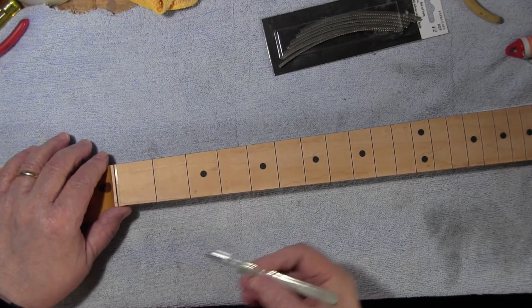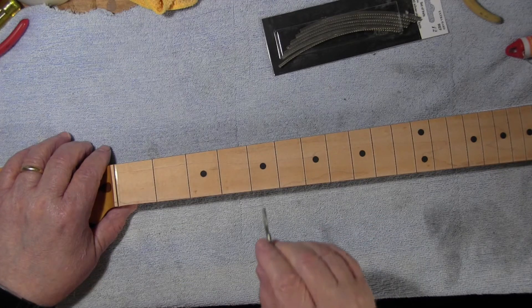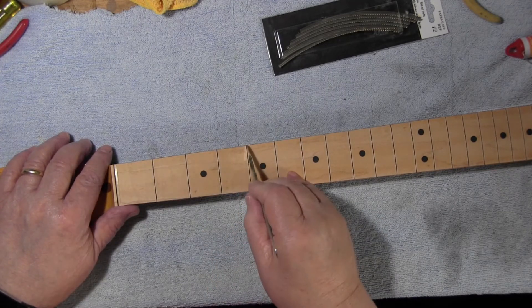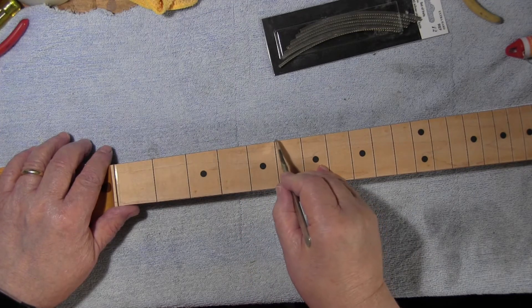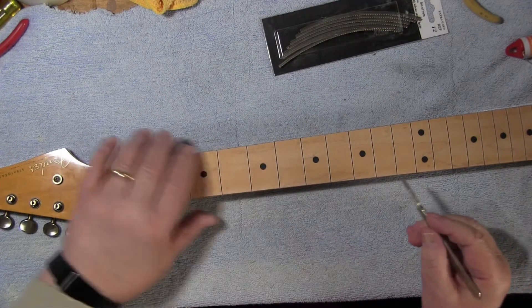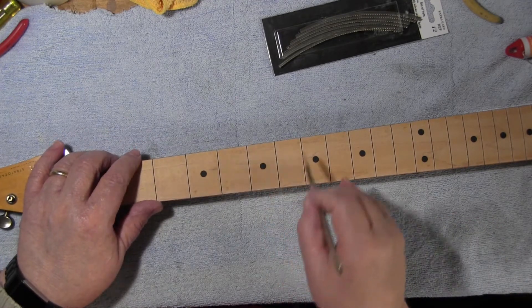I'm using the back edge of this knife here, doing it more than once if it's rough — which they aren't really. Whoops, there we go — that's the sort of mess you make when you're an idiot.